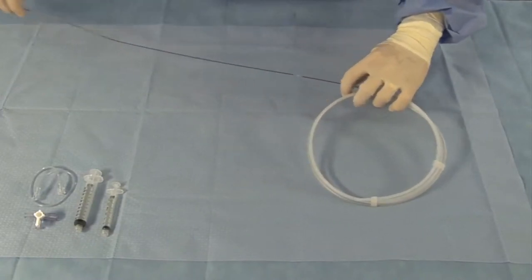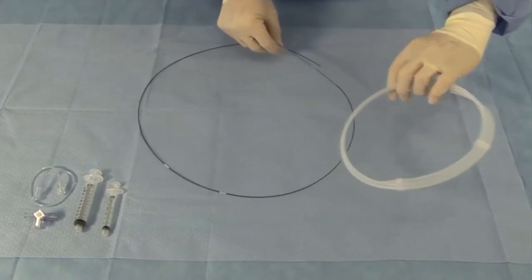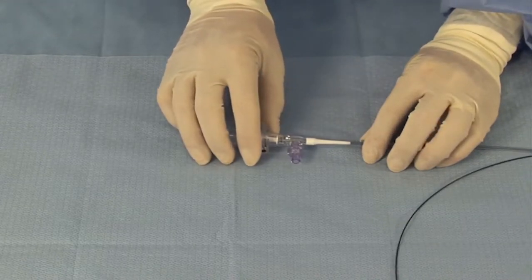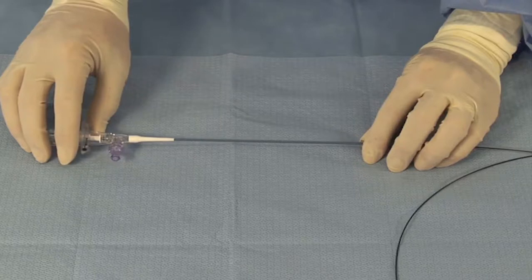Remove the catheter and components from the tray using sterile technique. Remove the packaging coil protecting the catheter. While holding the telescope hub, gently open the telescope and retract the imaging core completely to the proximal position.